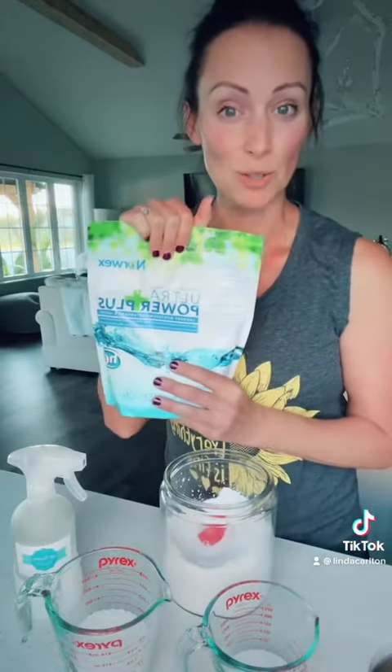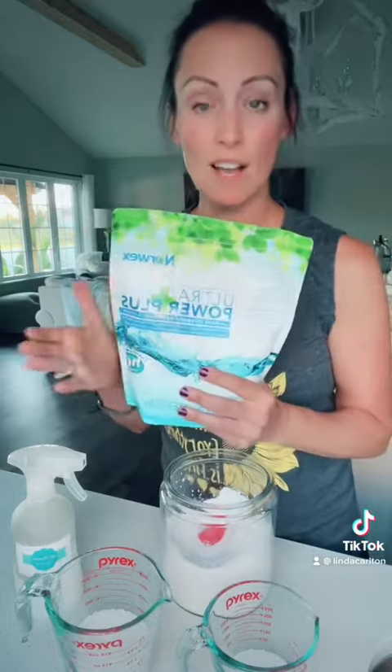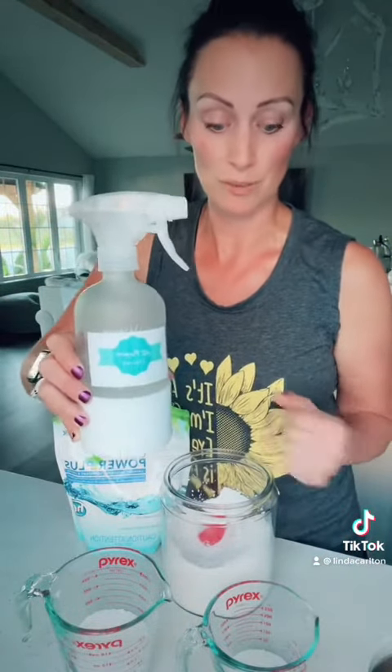One bag will last you one year if you're just going to use it for your microfiber cloths, or four to six months for a family of four. What's also cool about the Norwex brand is I use it as an all-purpose cleaner throughout my home and an automatic stain lifter. Clean ingredients, safe for you and your family.